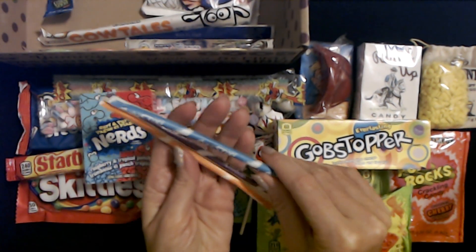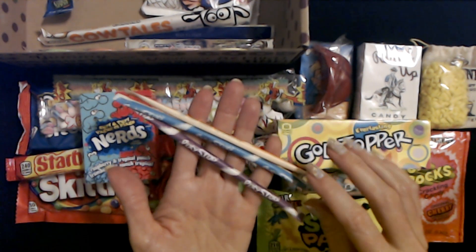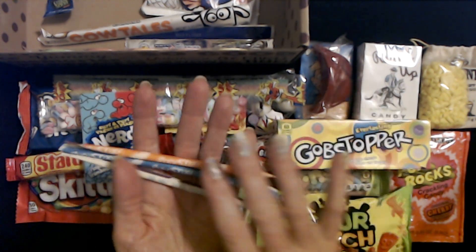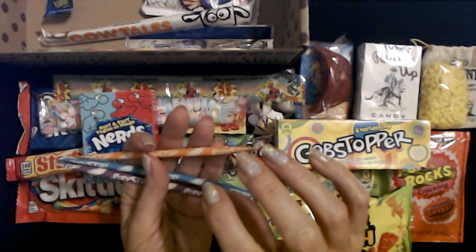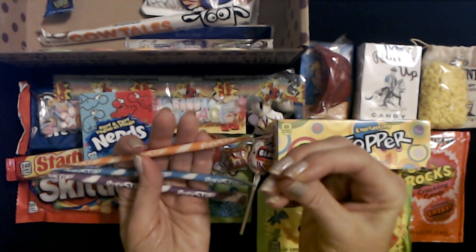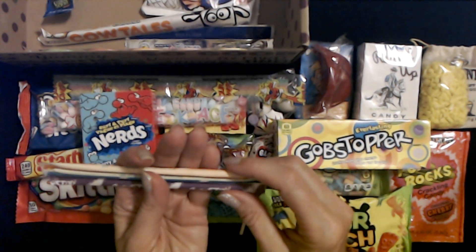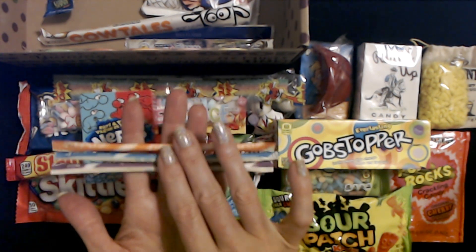And we have three Pixie Sticks — I loved Pixie Sticks. My mom hated them though, because kind of like the Fun Dip, that sugar would just go everywhere. We have purple, blue — it's like Windex flavor — and orange. These are little paper straws with flavored sugar inside. You pinch off an end and pour it into your mouth, but it never fails — the very end you open gets wet somehow and seals off, and you can't get it out. You roll it to try to get it out but it becomes soggy and gross. Every freaking time that would happen. But yes, we did get three Pixie Sticks, three flavors in these little paper straws.